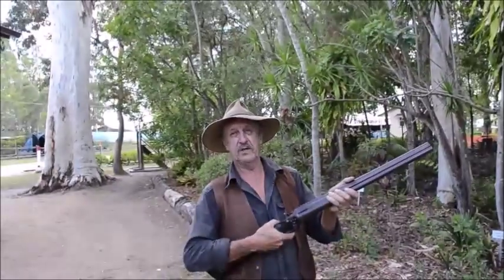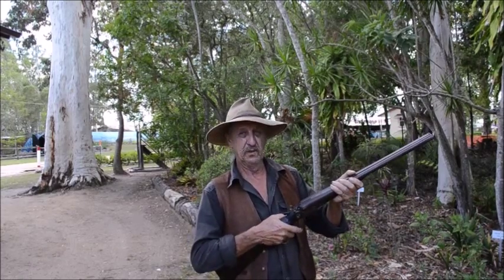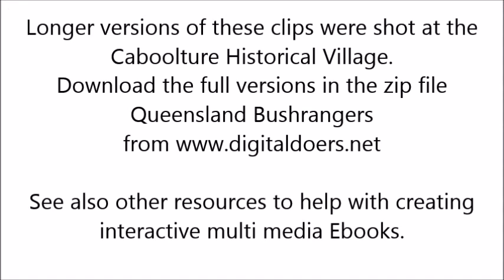This one here is the original Coonco stagecoach gun, issued in the 1800s to the Coonco drivers for their offside to hold on the coach. Thanks, guys.